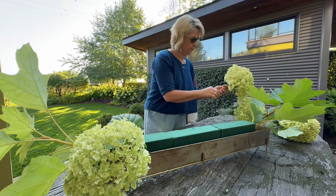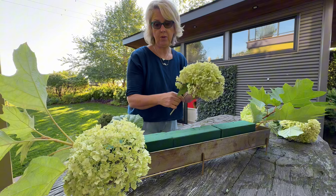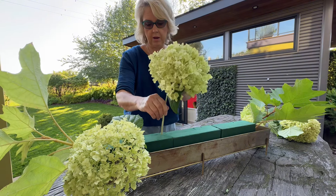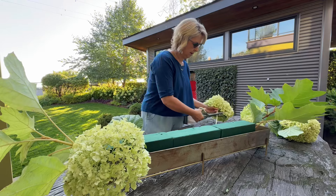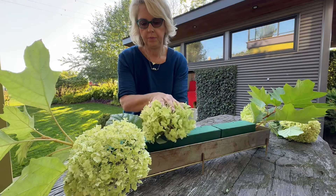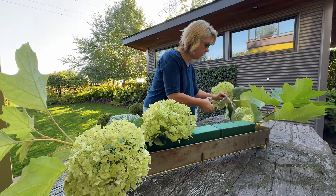These are pretty big hydrangeas — aren't brown yet. They're so huge. That's lovely.